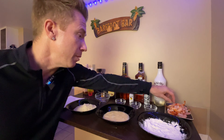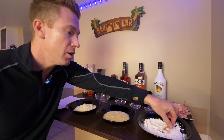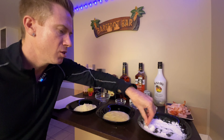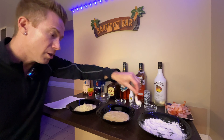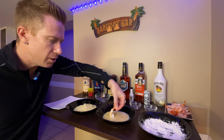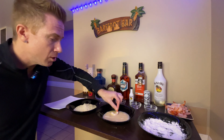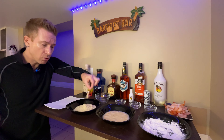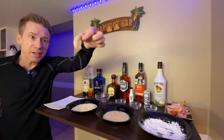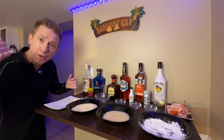Now we're going to take our shrimp and put it in the flour-cornstarch mixture. Then we're going to dip it in the egg wash. We're going to do that for all of them. Then we're going to take it into our panko crumbs, get it nice and coated. Oh yeah, that looks good right there — can you see that? We'll toss it on the plate and do that for all of them.